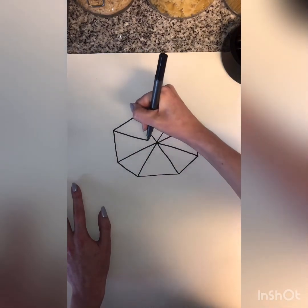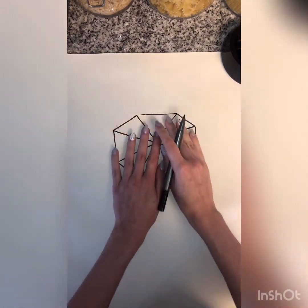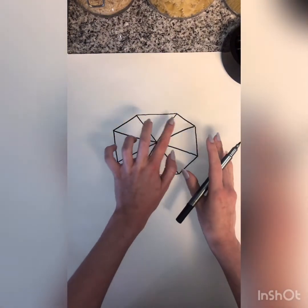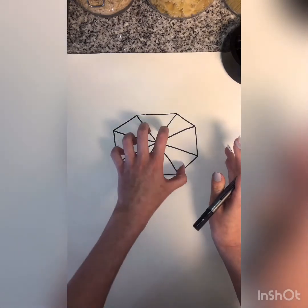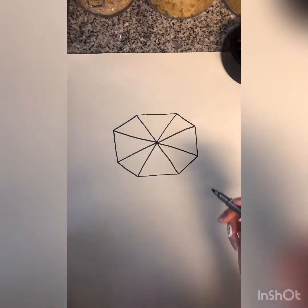Feel free to pause this at any time if you need to take it a little slower. Now we have this beautiful octagon shape with all these different triangles — this kind of looks like an umbrella! We are going to draw someone standing beneath that umbrella, and here's how we're going to do it.